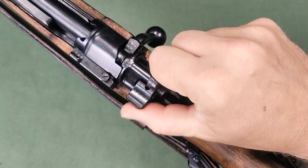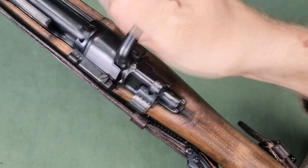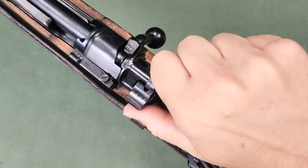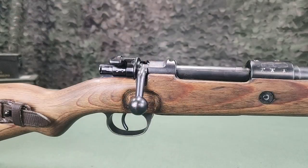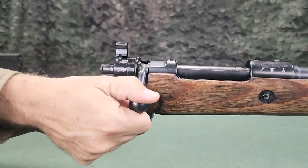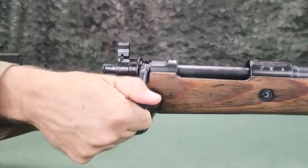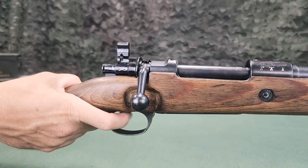The rifle can only be safed while the rifle is cocked. When the safety is placed in the vertical position, the bolt is not locked but the trigger is disengaged. This position is used for disassembly.